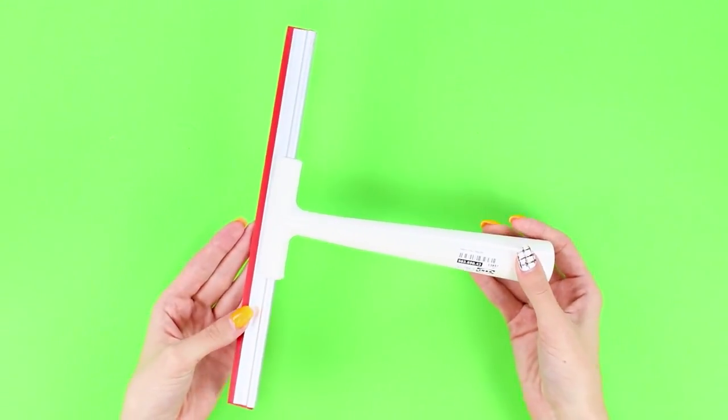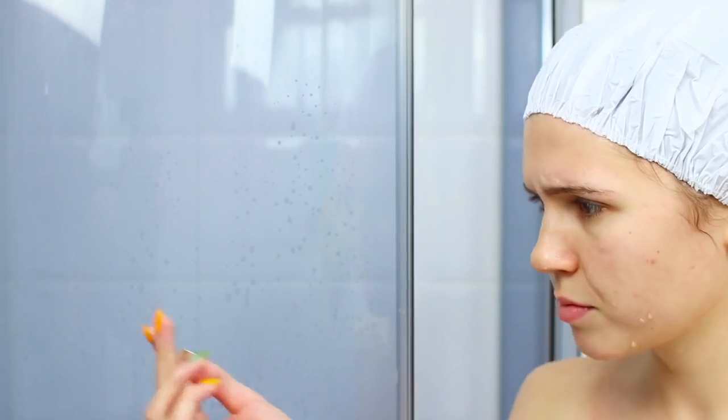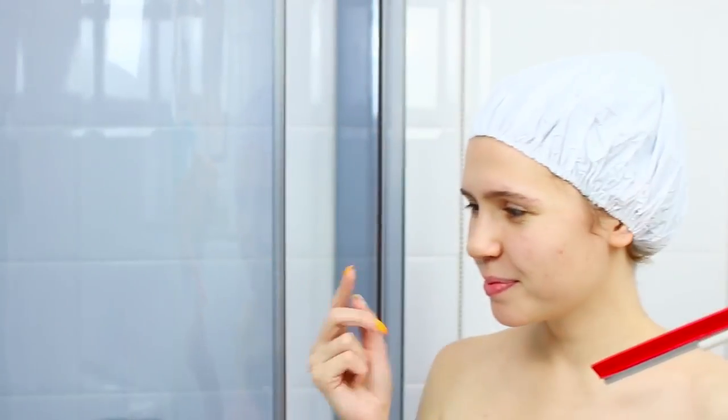For the next life hack you need a scraper for washing windows. Took a morning shower and don't know how to deal with a dirty stall? Arm yourself with a scraper and pass it over the plastic door — it quickly cleans the surface, leaves no soap stains, and the transparent plastic becomes really transparent.